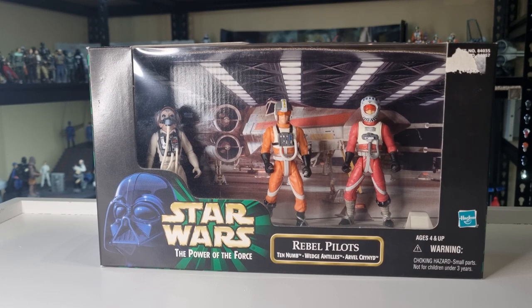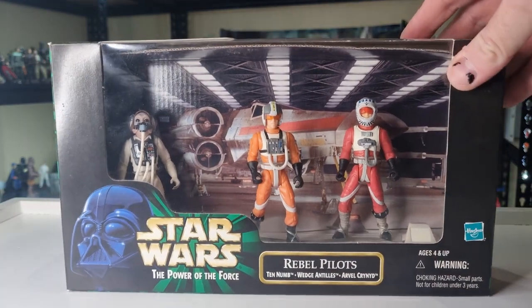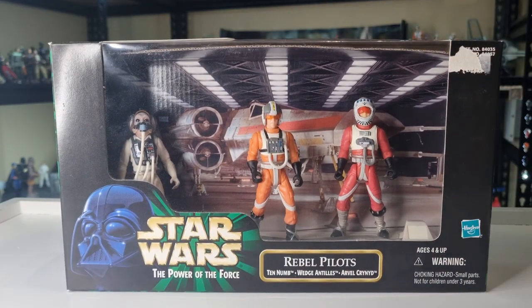I thought we'd go off with a three-pack, which has been sitting on my shelf for about three or four weeks now. So I've been excited to bust this one open — it's the Rebel Pilots. I got this for a really good deal on eBay, and it's just three figures that I needed to add to the collection. Starting to really narrow down what I need for my Power of the Force collection.